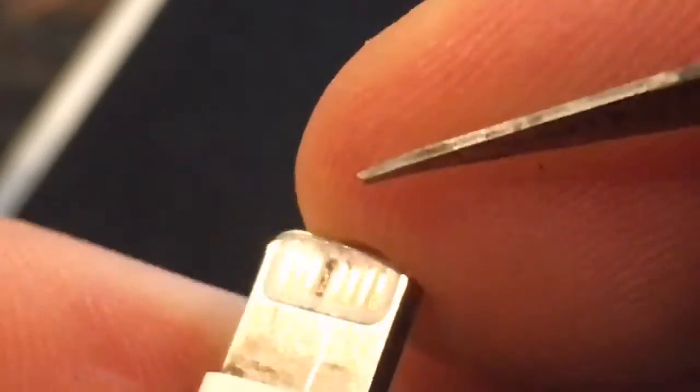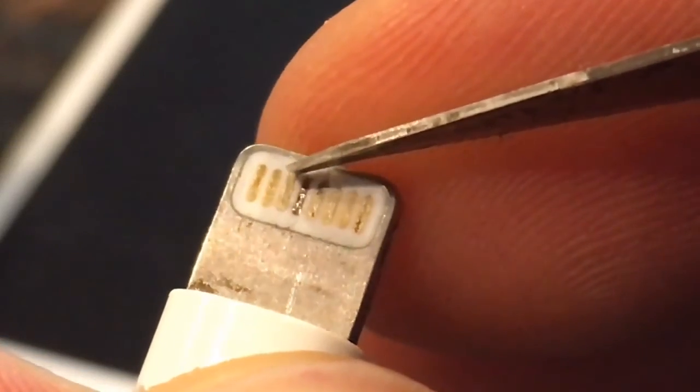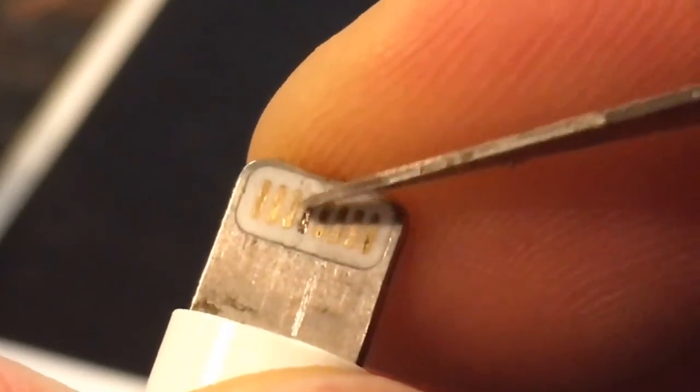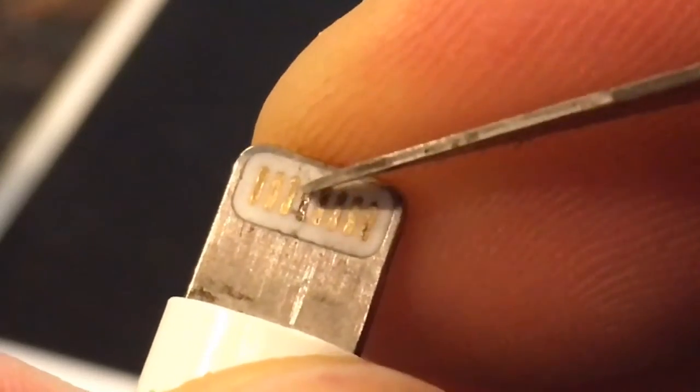Let's flip it to the other side. The same fourth pin from the left side — let's clean it up. That carbon buildup is blocking the electricity. You may also use alcohol to wipe it off.